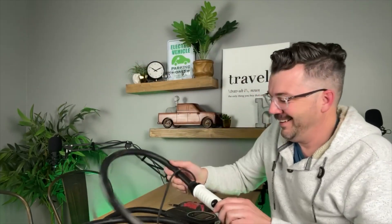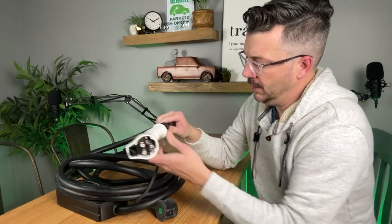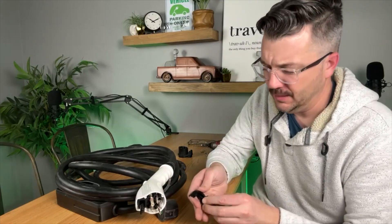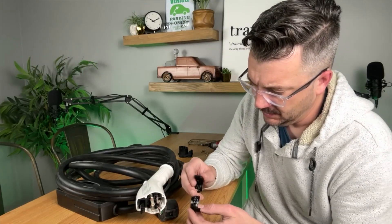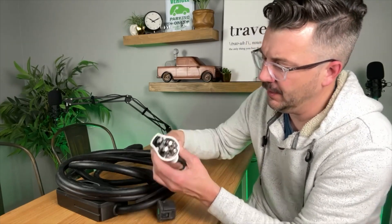That didn't work, so I'm going to take this outside, go get a drill bit and drill that out. All right — so I had to drill that out. What that entailed was just a metal ring surrounding it that was holding it together.